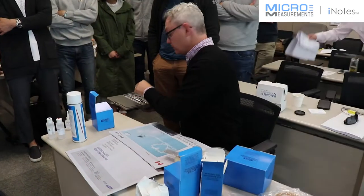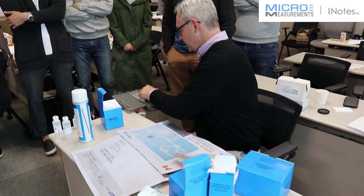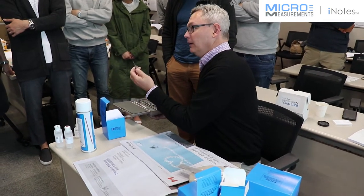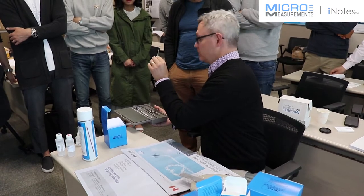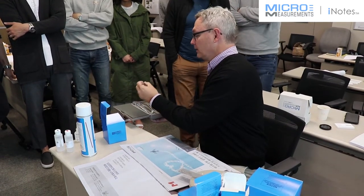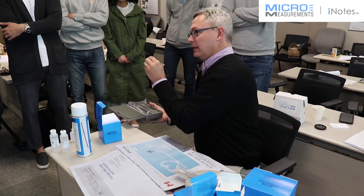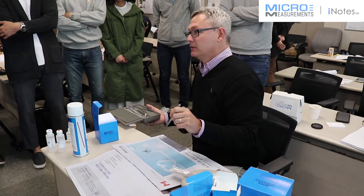These are the types of tools I was mentioning earlier, and a lot of times it is very similar to what you would use in surgery. If you're going to install strain gauges you really need to get yourself a good pair of tweezers, whether you buy them from us or somewhere else. Make sure you get a good set and keep them only for strain gauging, because you don't want contamination on these getting onto the strain gauges.